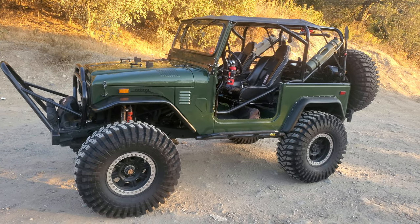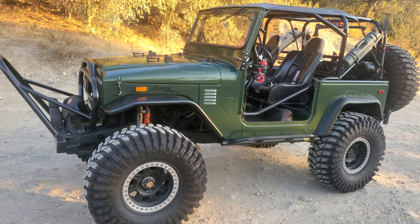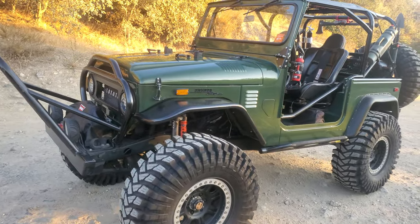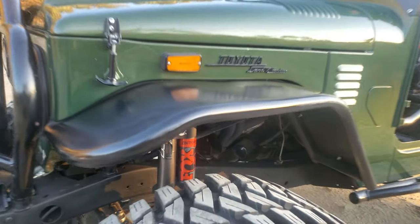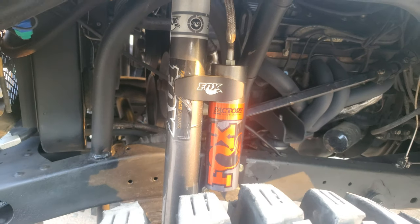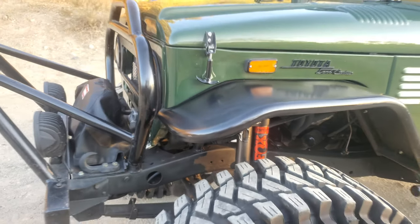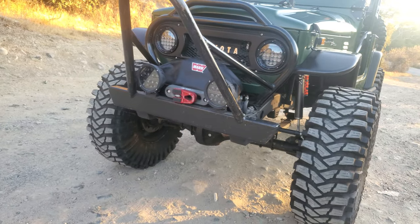Here's the green machine, the FJ40. I've had this over a year and just want to share some changes and modifications I've done to it. One of the first things - on the first trail I went on, the Bilsteins did not last, so I changed it to the Fox 2.0 Fox Factory.